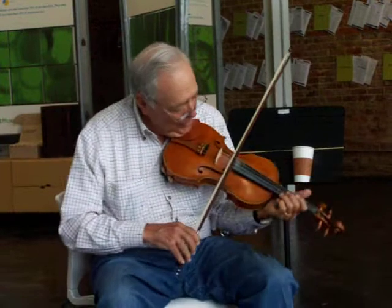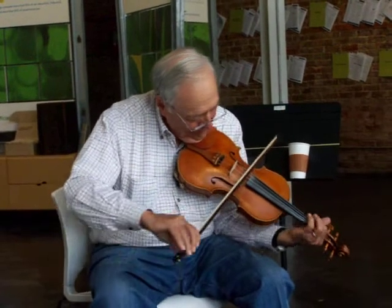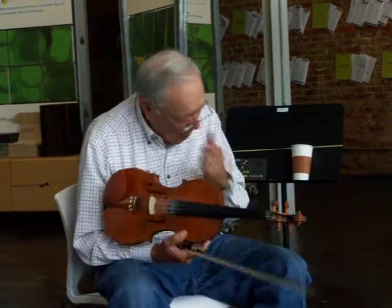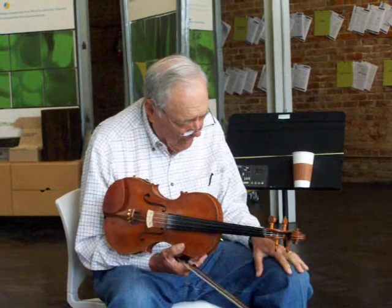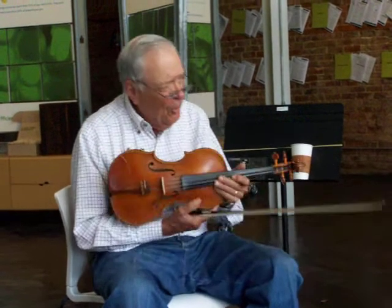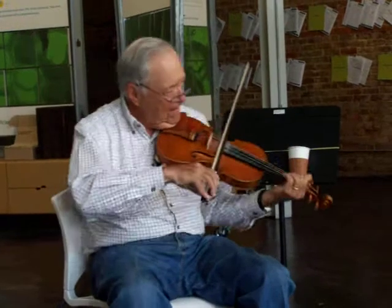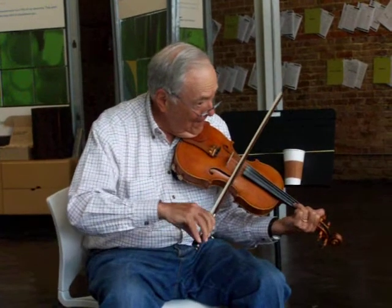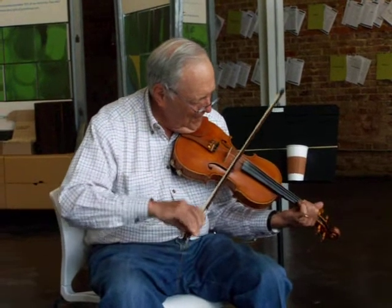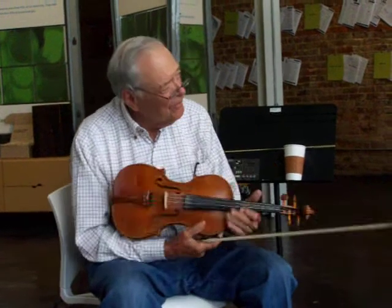It goes back to the whistle blowing. The double shuffle lesson. Remember that you can use it on all kinds of little tricks.